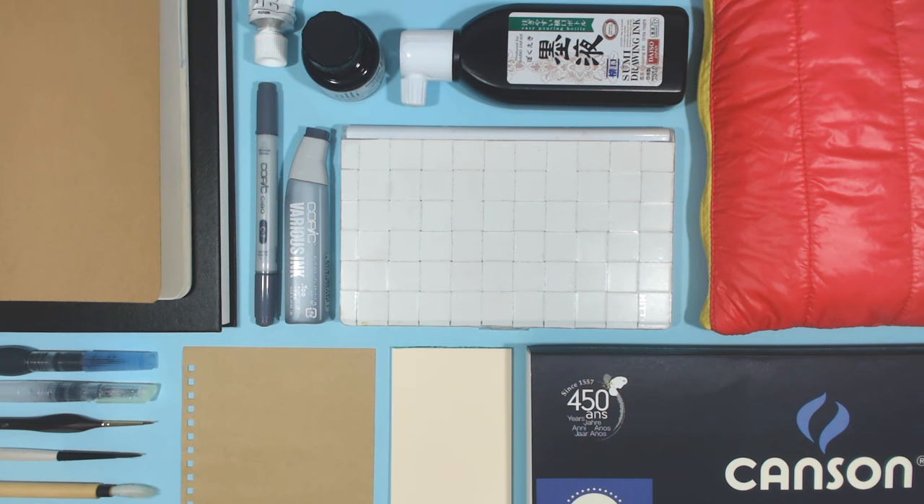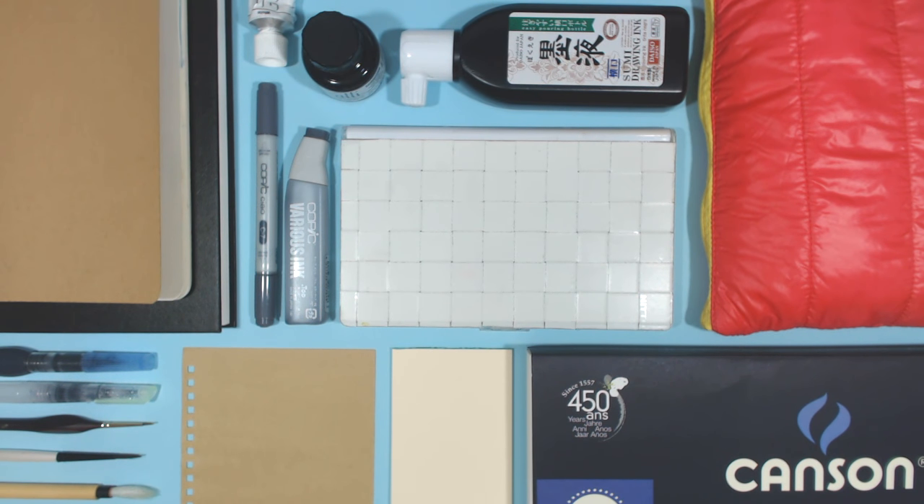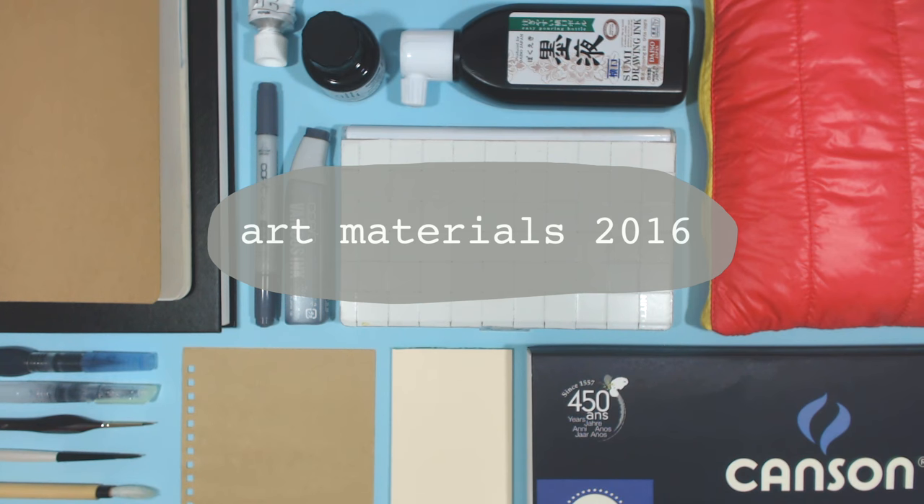Hey everyone! I am back with a new video, and this is going to be a video of my most used art materials for 2016, so let's get started.